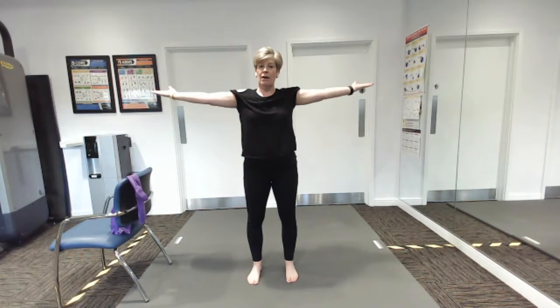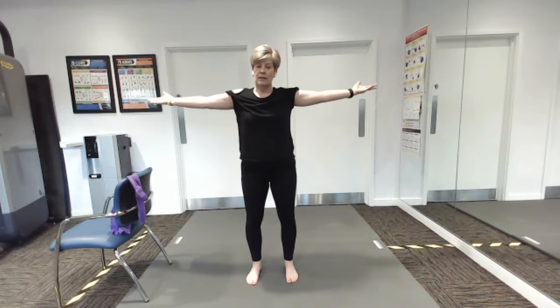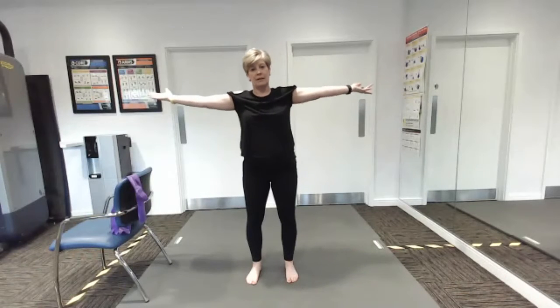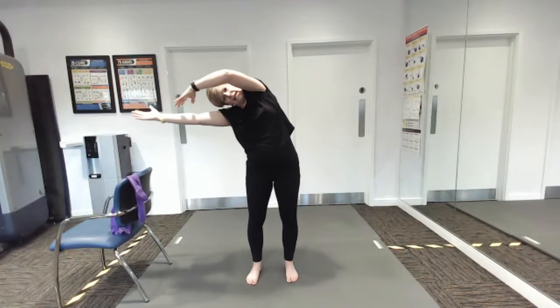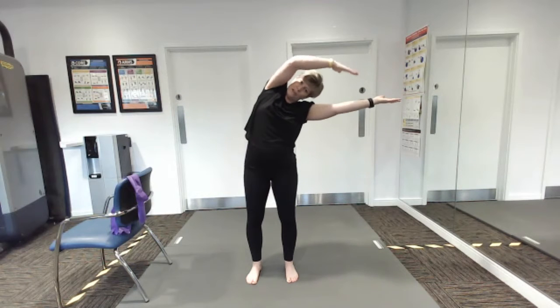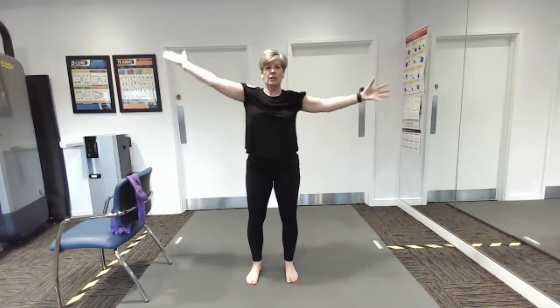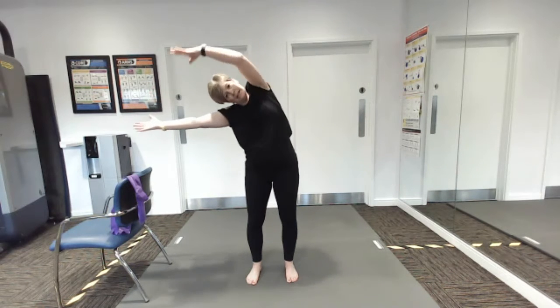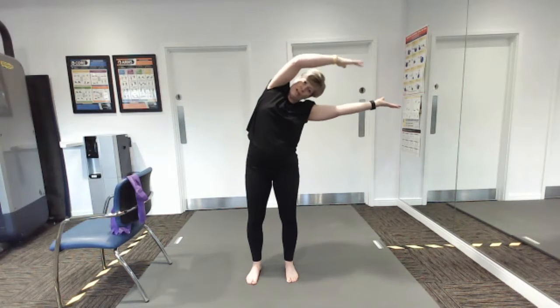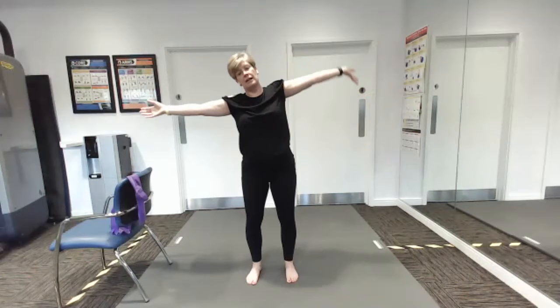Standing with your arms out at shoulder height, we're going to take one arm across the head and touch the other arm. See if you can do a little lean — you may not be able to go all the way to touch, but just a little lean and touch, so we're working the side. And touch — a lovely stretch over, really working the sides of the body.